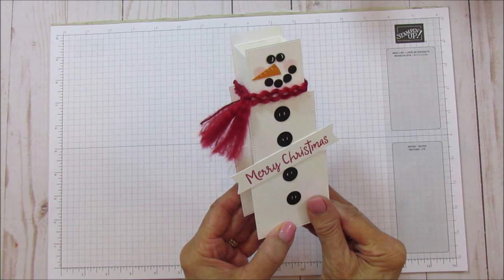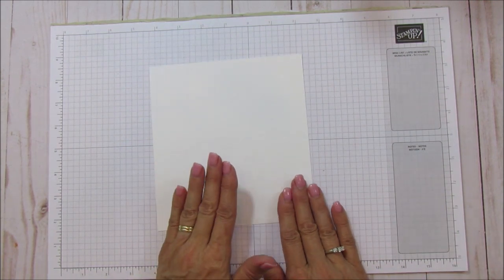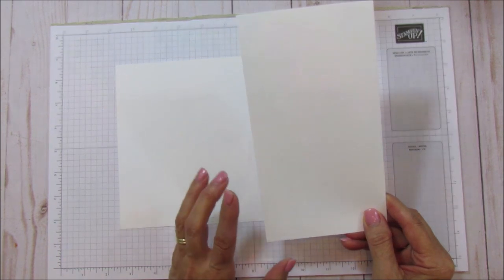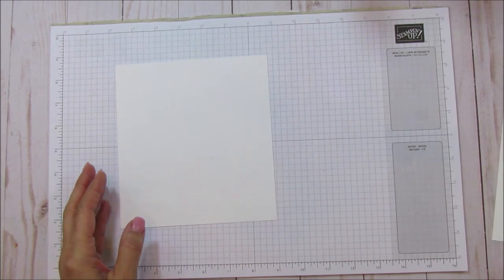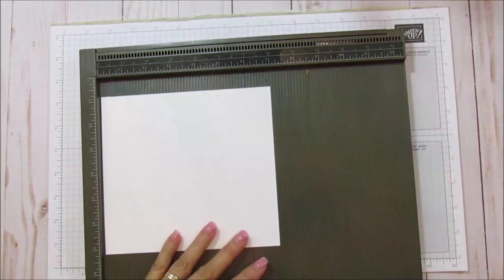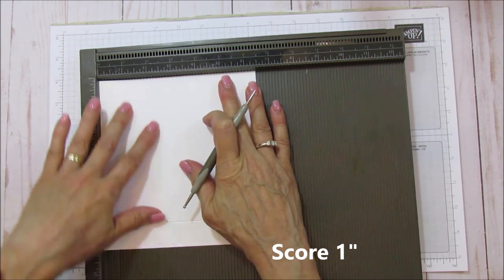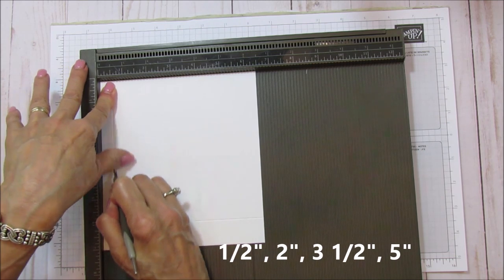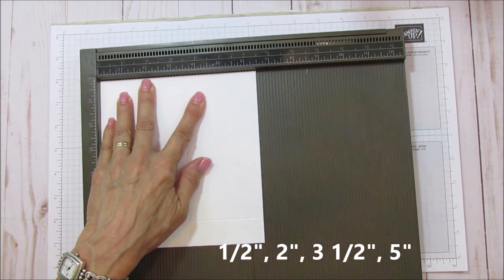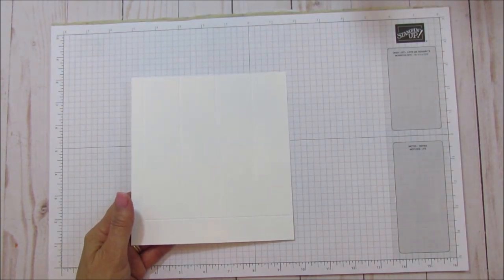Let's get started. You're going to need a piece of seven by six and a half inches for the box part, and the leftover piece will be used to cut our squares with the Big Shot. To score the box: on the seven inch side, score at one inch. Then turn it and on the six and a half inch side, score at one half, two, three and a half, and five. This is a really simple box.